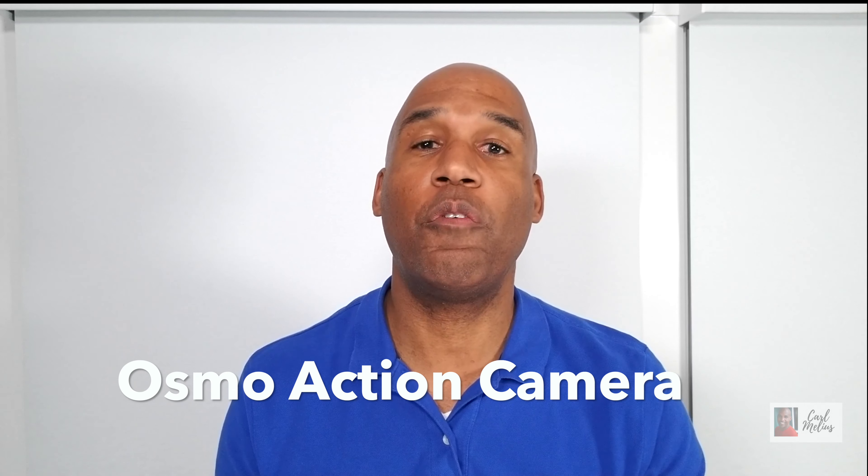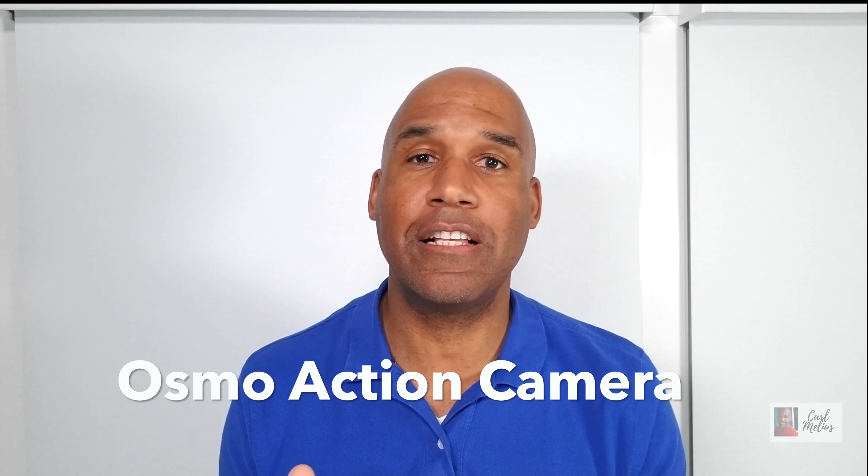Hi, this is Carl Emilius and I'm going to go over some of the features of the Osmo Action Camera, and more importantly some of the latest newest features that you can get on this camera that makes it a clear game changer.